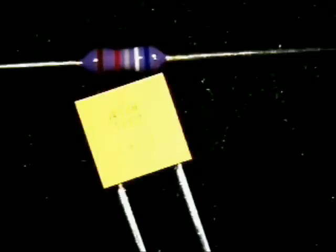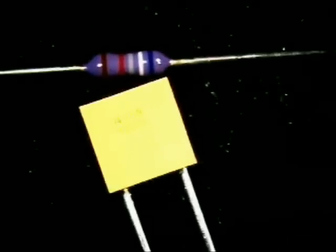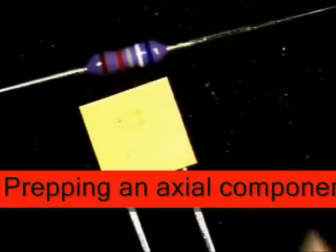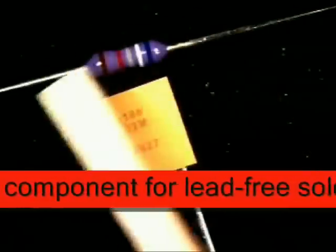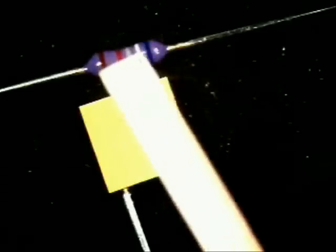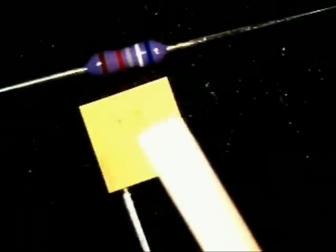What you see in front of you currently is two of the types of components that are used a lot in the industry. One here, the resistor, is an axial leaded component. The reason why they call it axial is because the component body is in the center and you've got legs that come out on both sides.